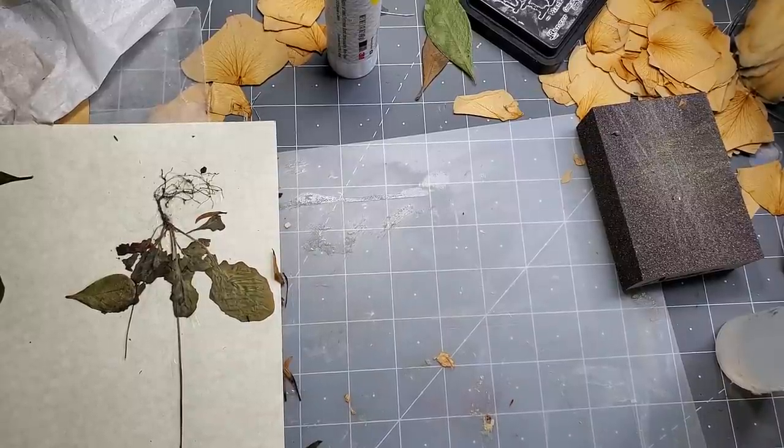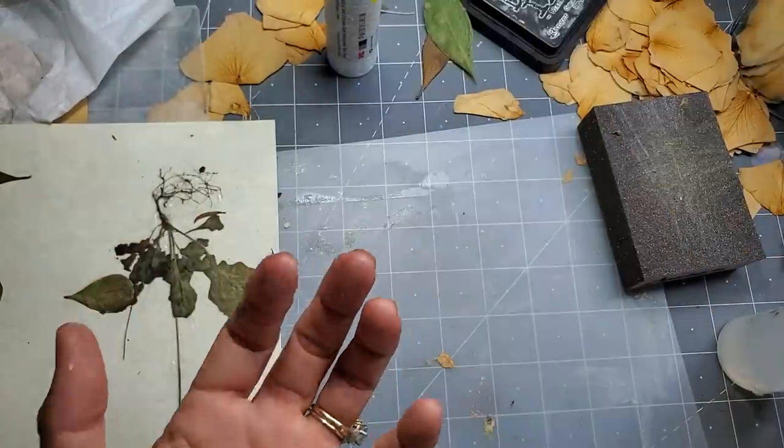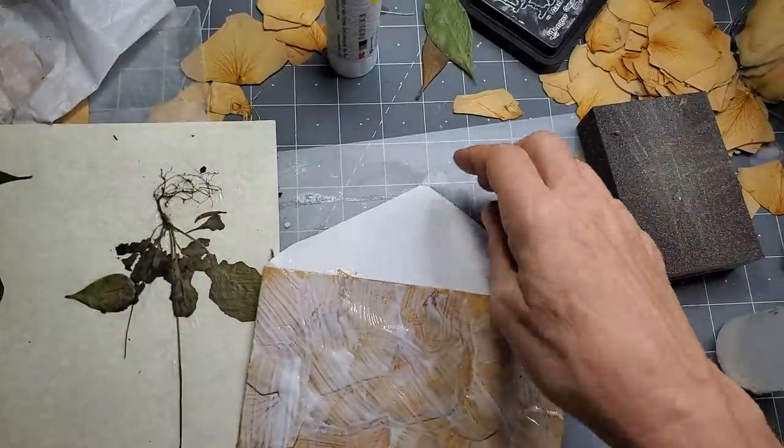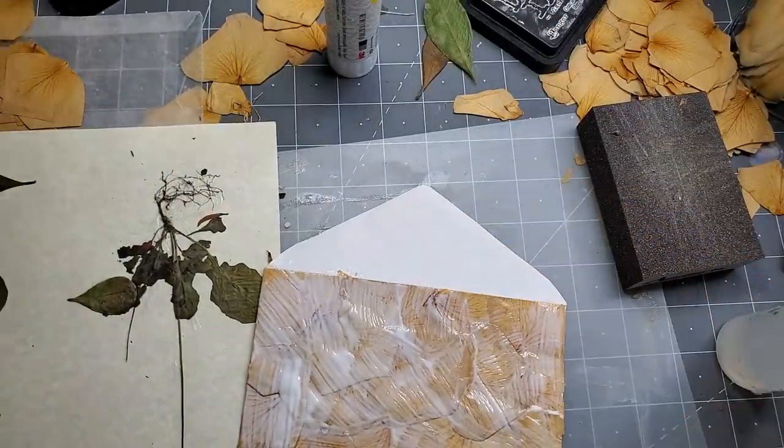This guy is still drying. So what I'm going to do is make another one of these. We were going to take it up a notch and lay on the tissue. Okay, let's just go ahead and do that. I don't need to wait for that to dry.